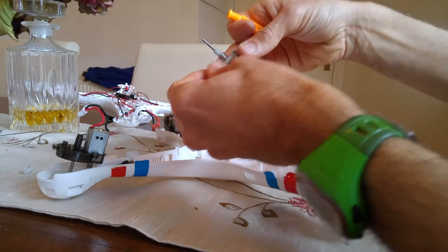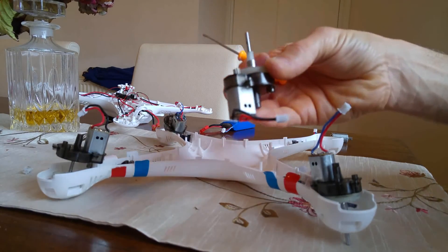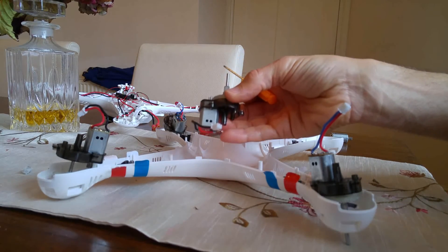So I hope basically that has helped you guys with how to change a motor. Now, it's a complete strip down, so it's a big process.